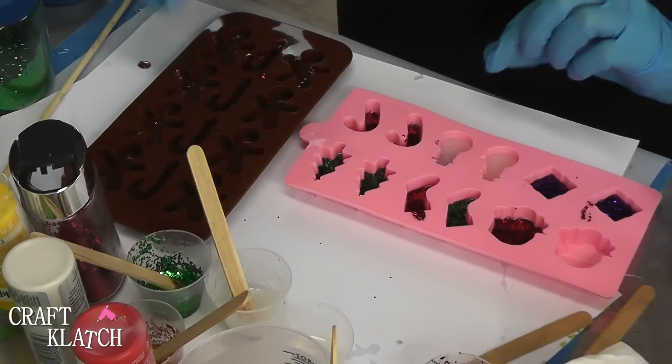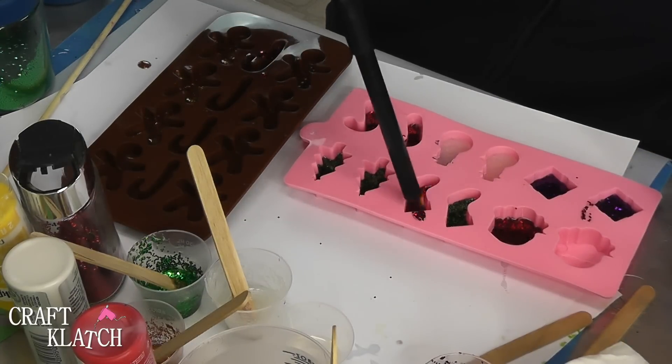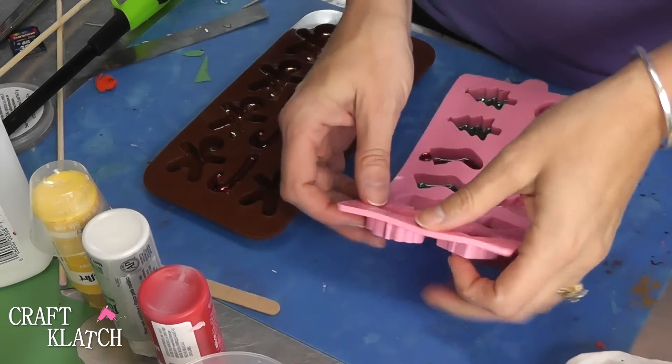We're going to let all of this sit. I'm going to hit it with the lighter to pop any bubbles, and then let this sit for 12 hours before we unmold it.